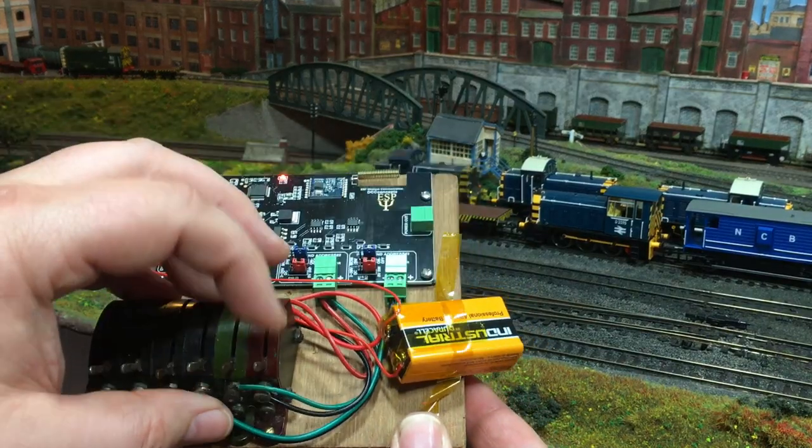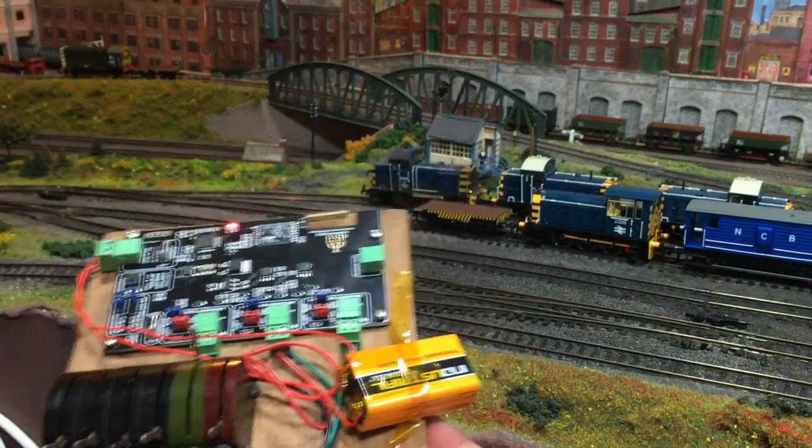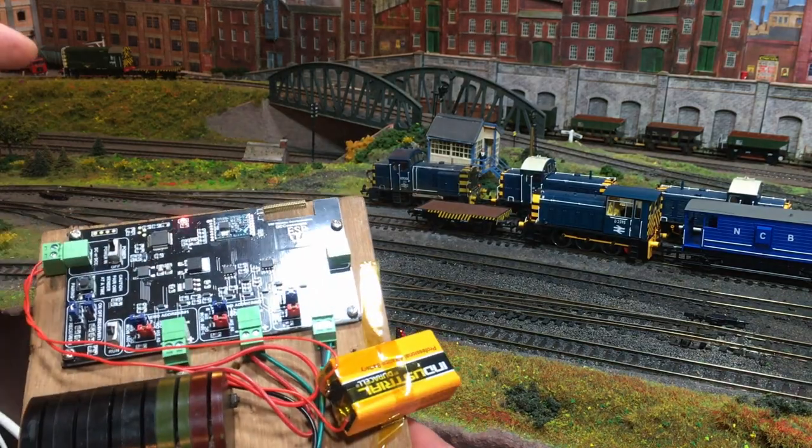This is an incredibly versatile piece of hardware. Hi there, it's great to see you, I hope I find you well. I'm Jennifer Kirk, welcoming you up here to The Loft on Weir Yard. Today we're going to be taking a look at an all new product that's come through from DCC Concepts, and this is the ESP wire-free system.